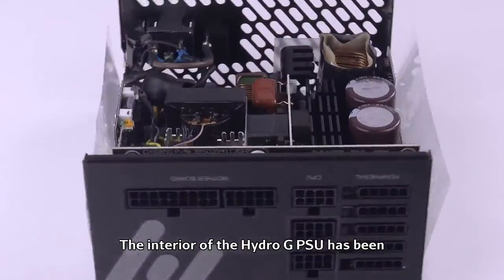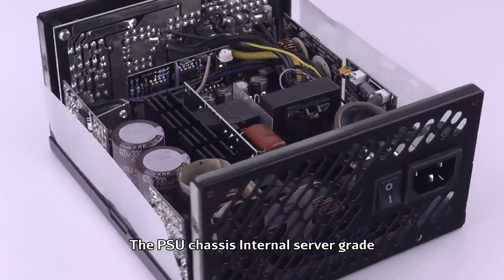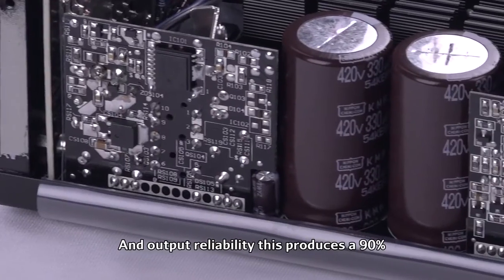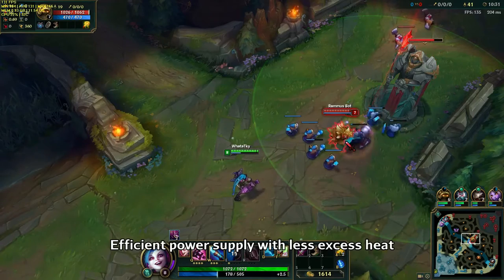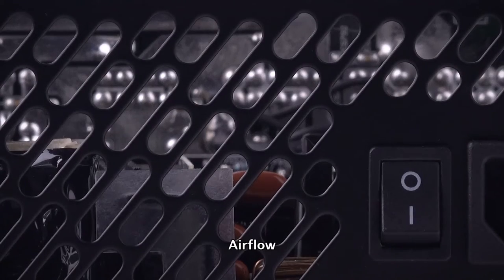The interior of the Hydro-G PSU has been completely redesigned for better airflow inside the PSU chassis. Internal server-grade copper pipes connect the motherboard and daughter board to increase conversion efficiency and output reliability. This produces a 90% efficient power supply with less excess heat. The Hydro-G's chassis acts as a heat sink, allowing it to be cooled by the system's airflow.